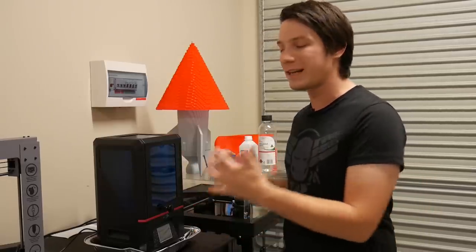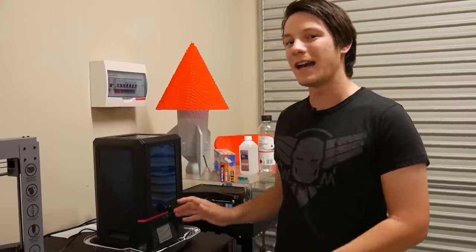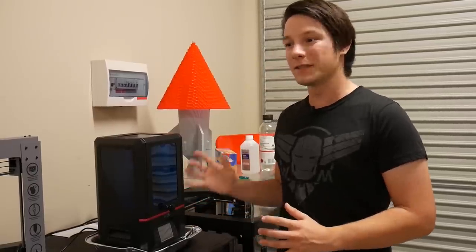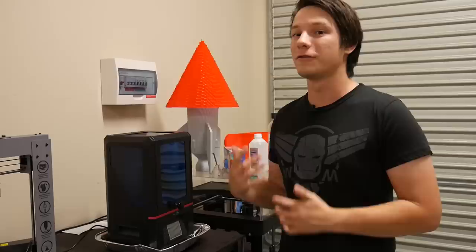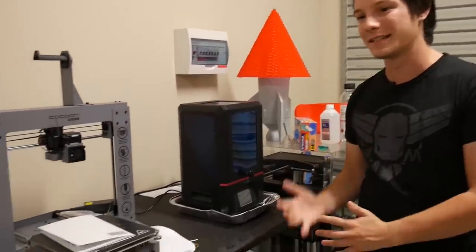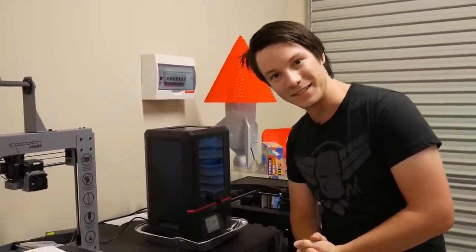In today's video, we'll be talking about the usability aspects of running your resin 3D printer. These machines have become incredibly cheap and affordable in the last few years. There are a lot of things that are very different about them compared to your more common traditional FDM 3D printers. So without further ado, let's get started.